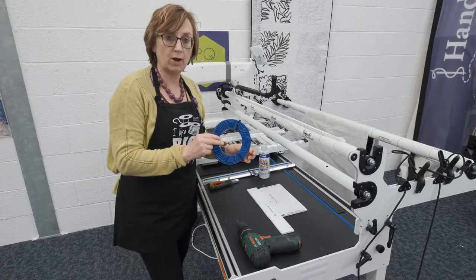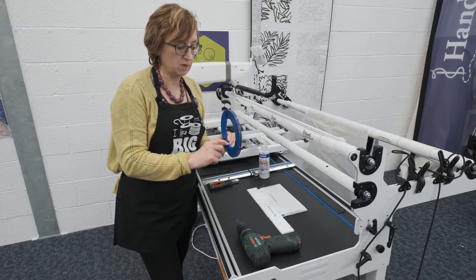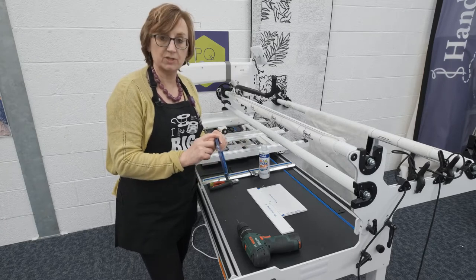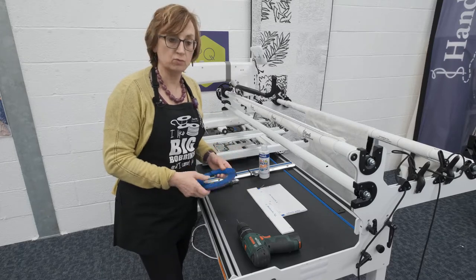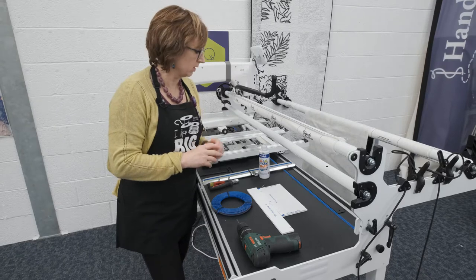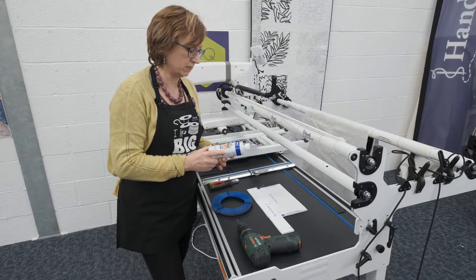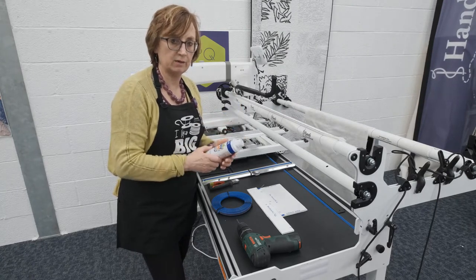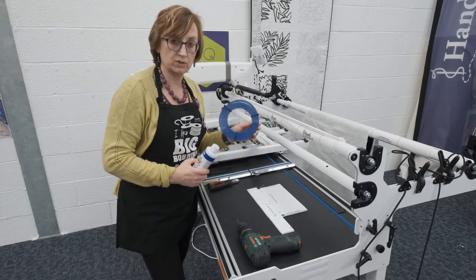We've got this blue track, it's called Flexi-Rack. It's got a very precise tooth system which is what the cogs on our carriage are going to run in. It has a double-sided tape and we're going to apply that to the table, so it's really important it sticks down well because your whole machine is going to be using that track. Aside from using a hoover if you've got a lot of fluff on it, we also use sticky stuff remover. It just takes anything off the surface that might be greasy, which means that the tape won't stick correctly.